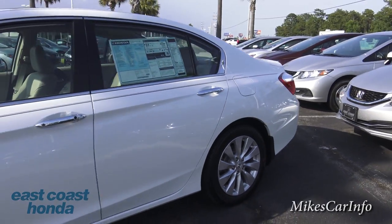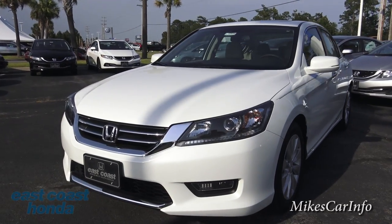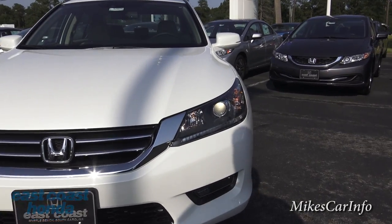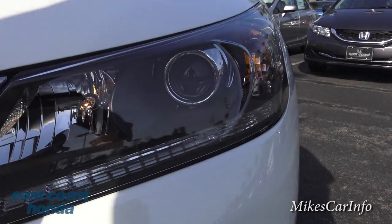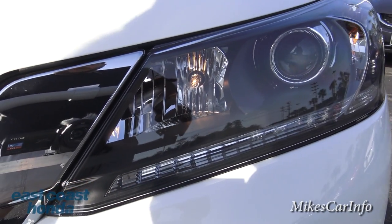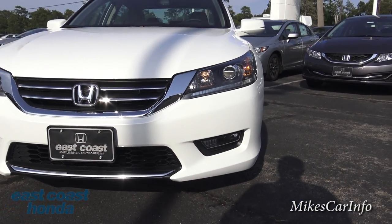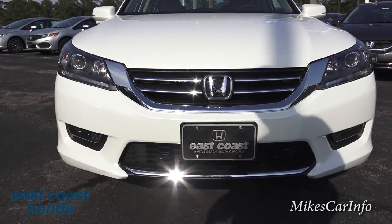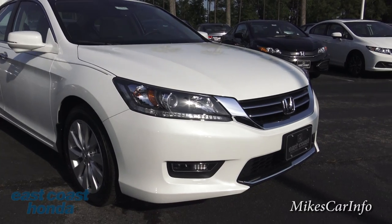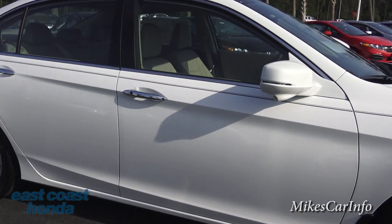Let's make our way to the front. It has a combination of projector and reflector headlights — the low beams are projectors powered by halogen bulbs, and the high beams are reflectors also powered by halogen bulbs. You also have fog lights at the bottom, and it has some chrome accents which works really nicely with the white paint.